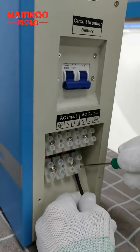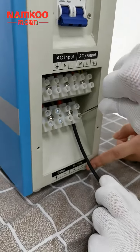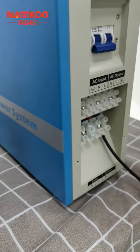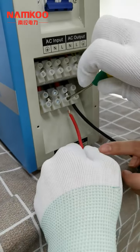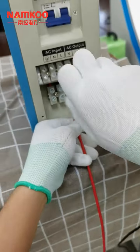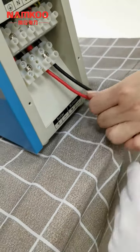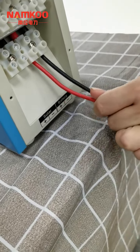Now we start to connect the black cable to the battery negative. Check if it is tightened. The red cable is connected to the positive. For the other connection, we can also try to make sure these two cables are already tightened.